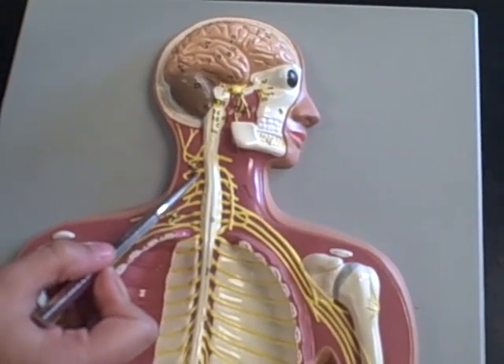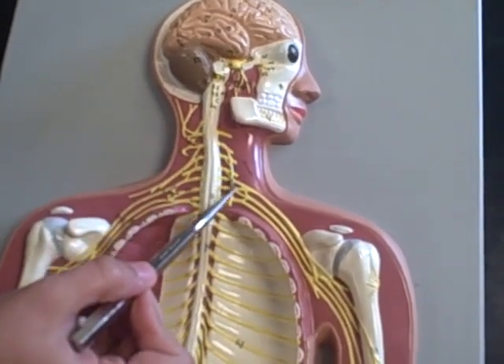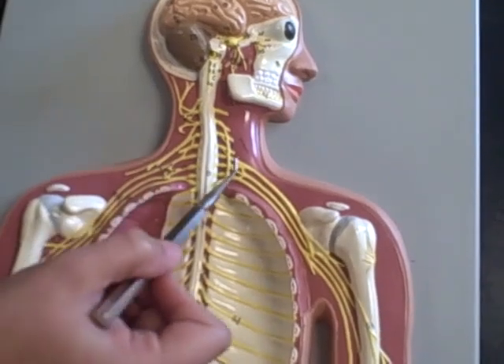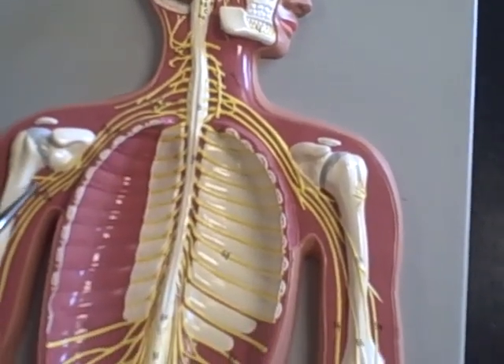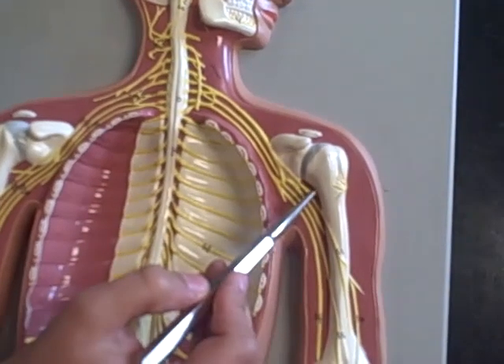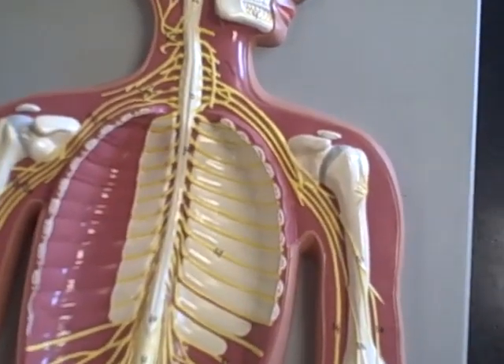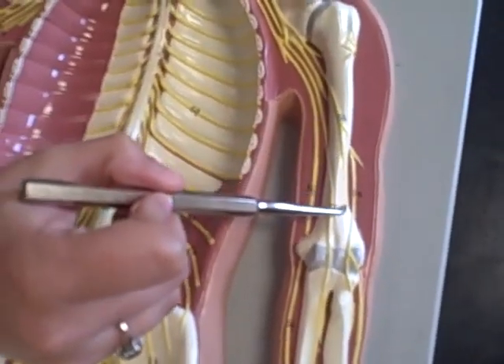The cervical plexus is that group, and then the phrenic nerve is the long vertical one. The brachial plexus contains the nerves that go over to the arm. The axillary nerve goes into the armpit, and then the musculocutaneous nerve stops halfway down the humerus.